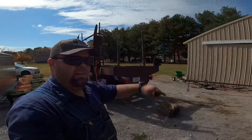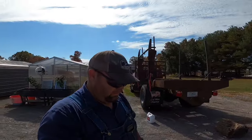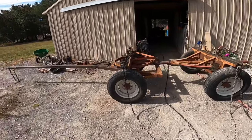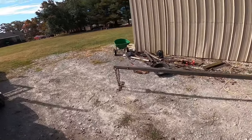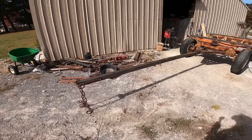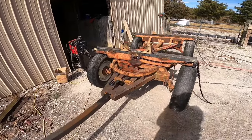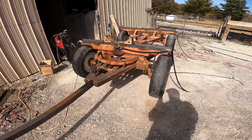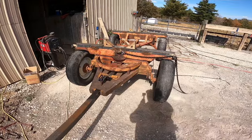Let me show y'all my log wagon project I've been working on. All these ideas I got from my buddy Jeff Fergie over in Somerville, Tennessee. And Jeff, if you're watching, I really appreciate everything you've done for me, buddy. I've got it set up just like Jeff's — Jeff does run a wood tongue, I've got a steel in mine. And I've got to get double trees and stuff to go on it. I've got a buddy of mine making me some buck heads for my double tree and whatnot. But I'll have that fixed up here before long.